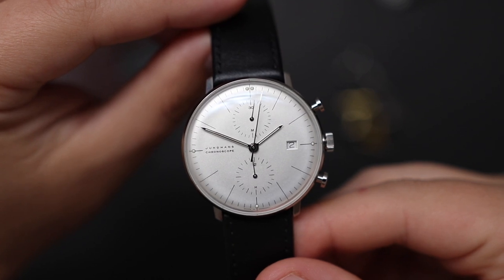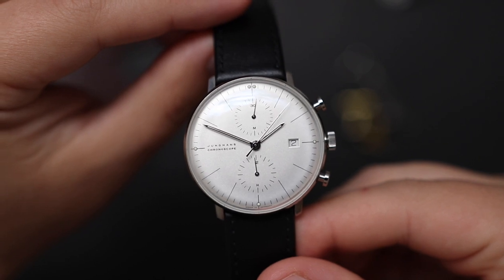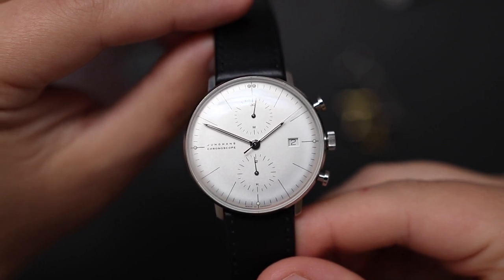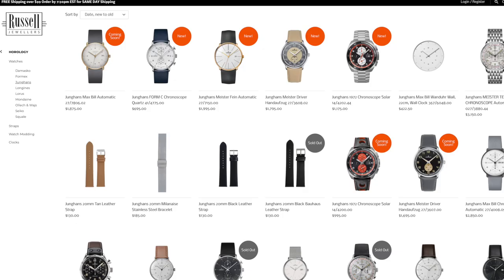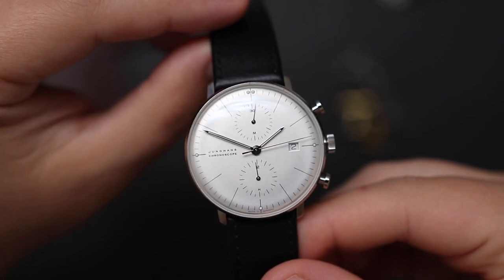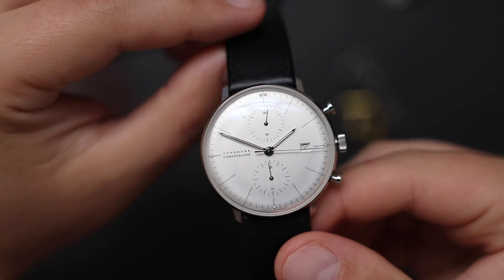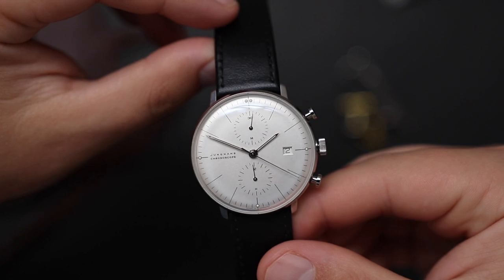What do you guys think? Leave a comment in the comment section below. Give this video a thumbs up if you enjoyed it, and subscribe to the YouTube channel if you want to see more videos like this. A huge thank you to Russell Jewelers for lending me this watch for a review — they are a Younghands Authorized Dealer, check out their website, the link will be in the description below. There is also a secret link in the description — check that out as well. Thanks for watching, and we'll see you next time.